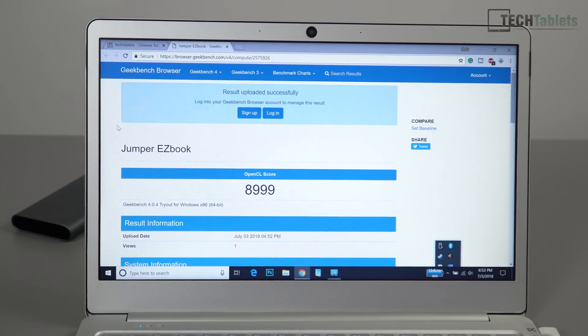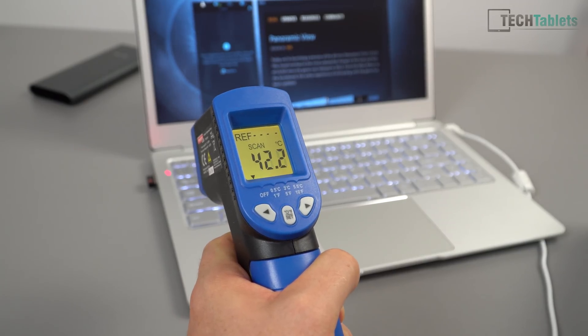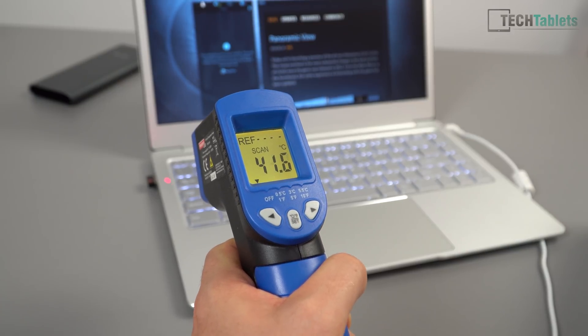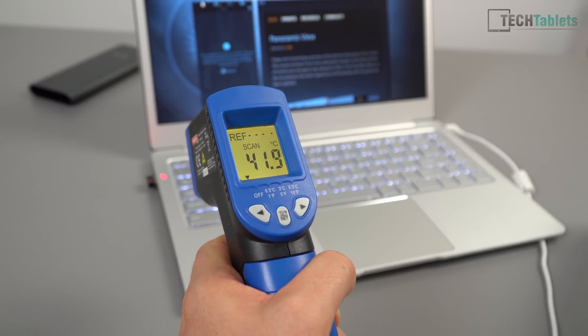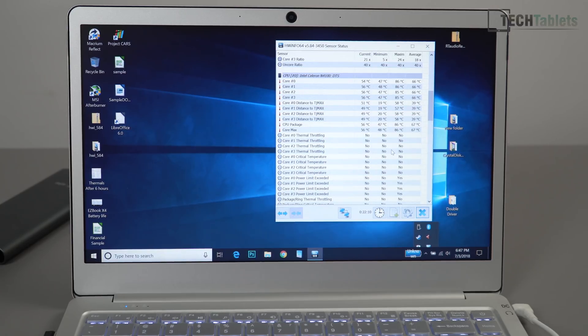The OpenCL score gets a healthy boost of almost 2,000 points thanks to the unlocked power limits. After 20 minutes of gaming, the top of the case measures 42 degrees — very warm to the touch. That thermal pad is transferring all that heat to the case.